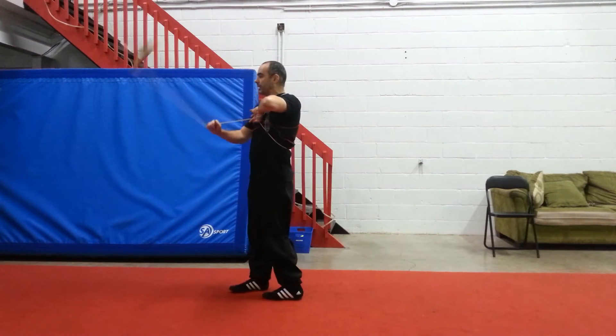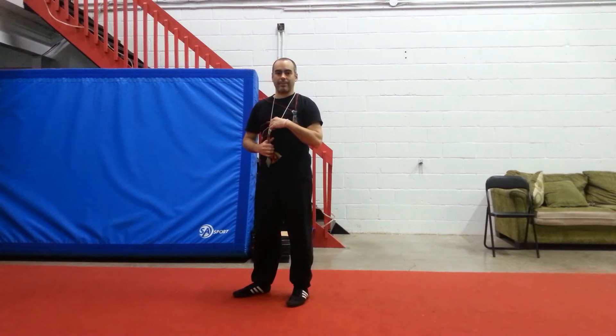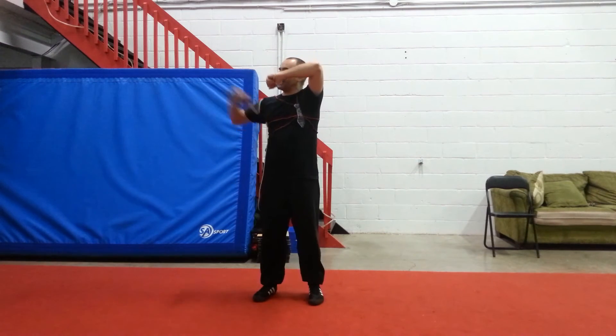And I'm going to do a classical Dark Dragon Wrap. Behind anchor, behind the head.